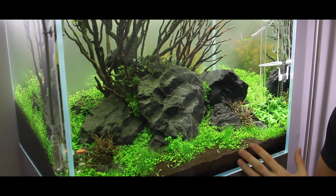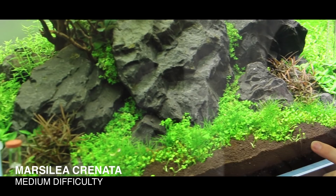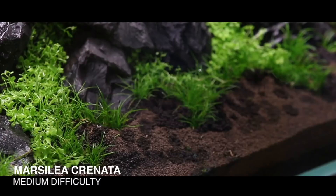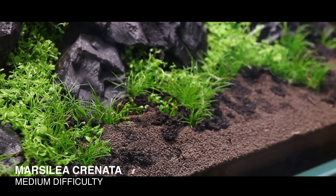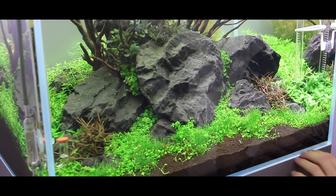Here in the foreground we have Marsilea Crenata, and you can clearly see how it is starting to creep into the foreground. If you remember from the making-of video, I mentioned I didn't have quite enough Marsilea Crenata material, so I left some patches in the foreground empty and let it grow in. That's a little pro tip — leaving the foreground open, because when the plants grow in by themselves it looks more natural without any bumps.